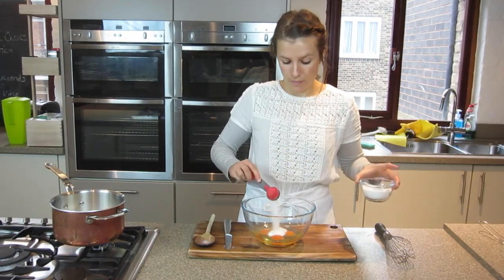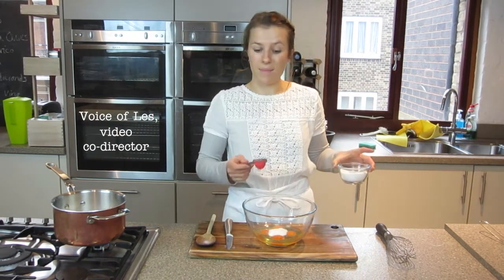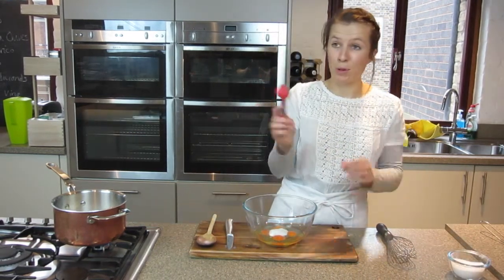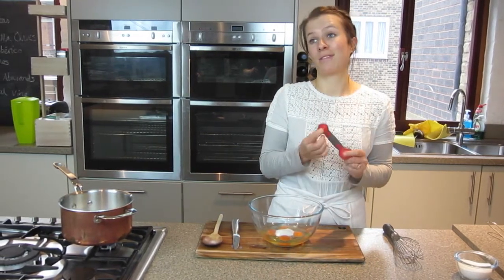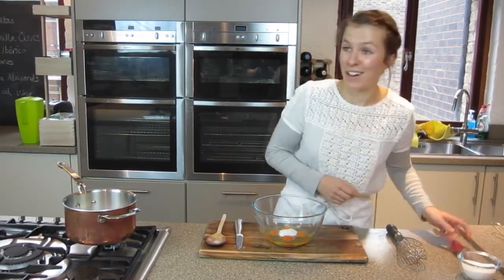What's that funky spoon you're using there, Rosie? This is a measuring spoon — tablespoon, half a tablespoon, teaspoon, half a teaspoon. Very clever piece of equipment.